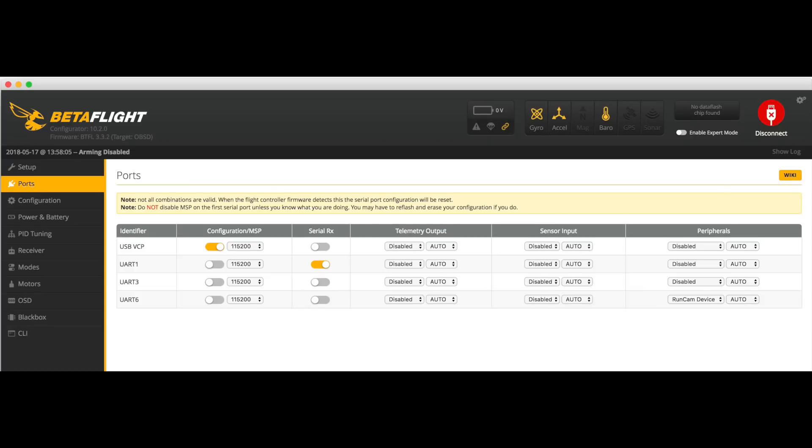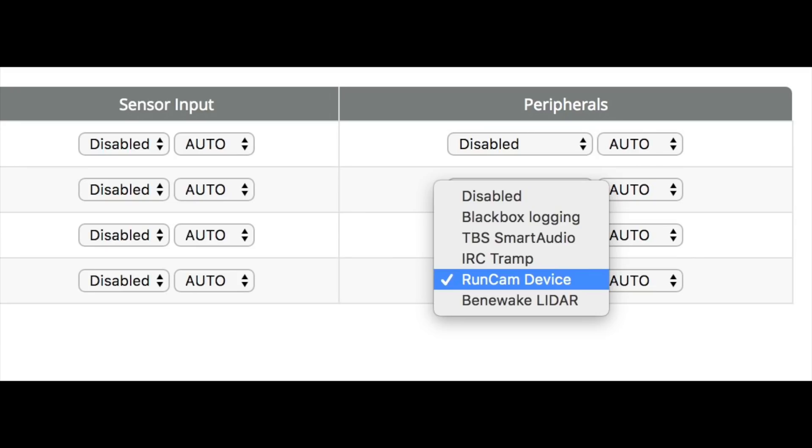In Betaflight, on the port screen, go across to peripherals and choose the Runcam device on the UART that you've decided to use.